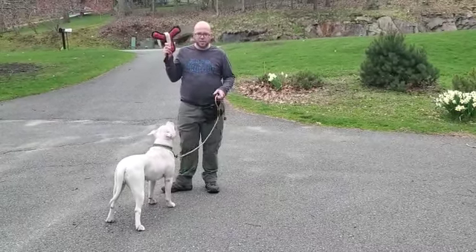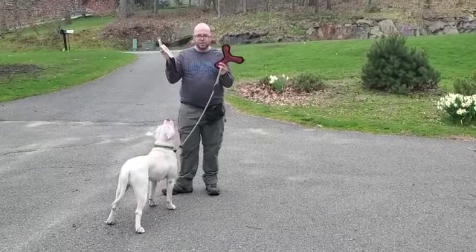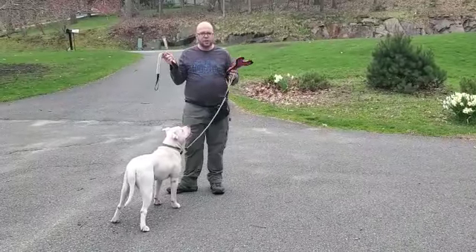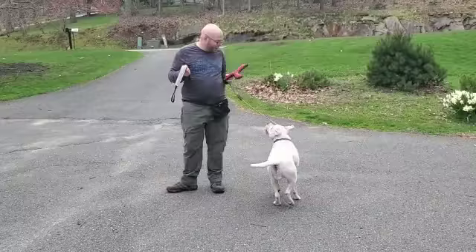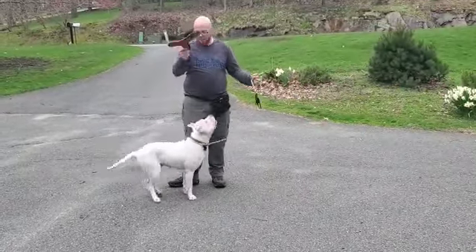So this is a good way to practice that. We're gonna start with having two toys that they enjoy playing with — these are two of Briar's favorites. We'll get her excited about one, play with her, and then entice her with the other toy to switch.